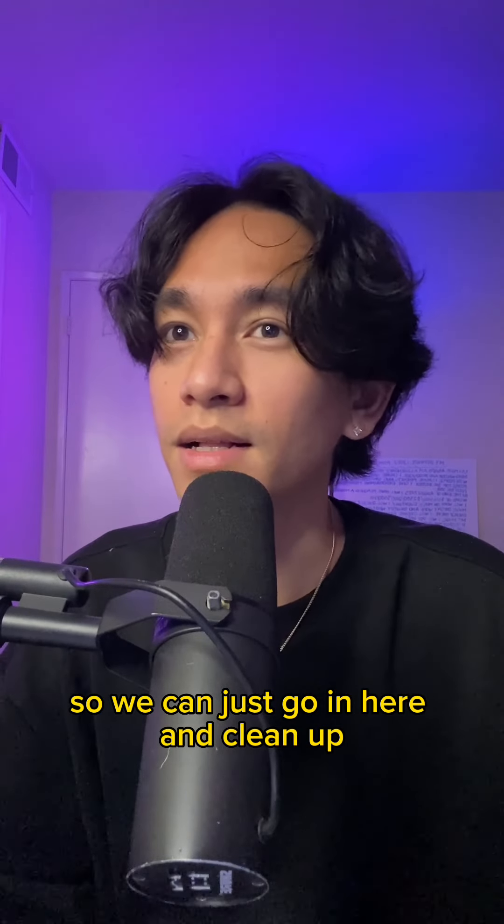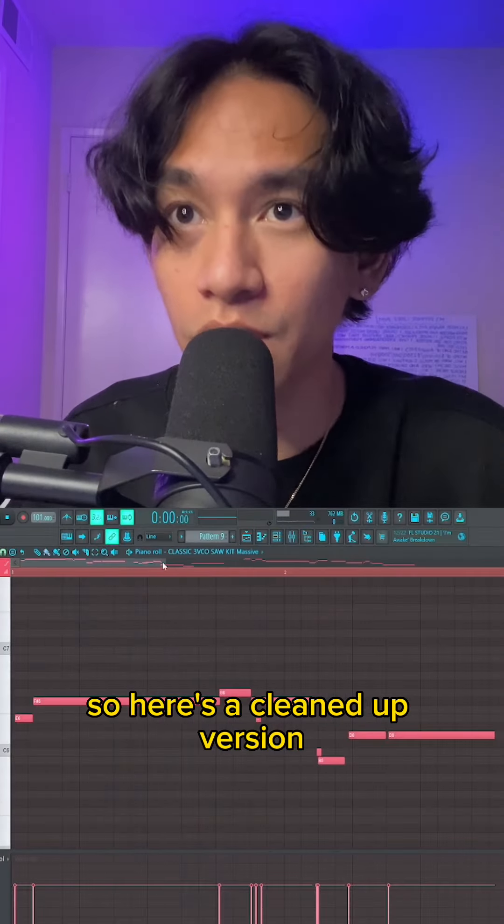So we can just go in here and clean up all of those extra notes that we don't want. Here's the cleanup version.